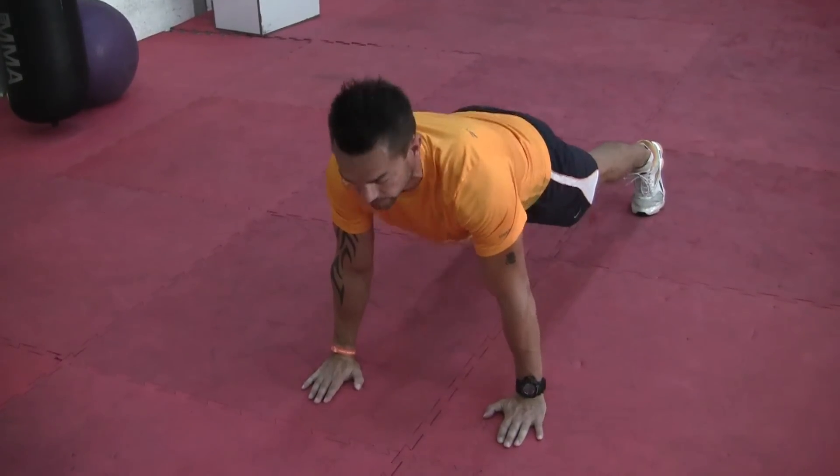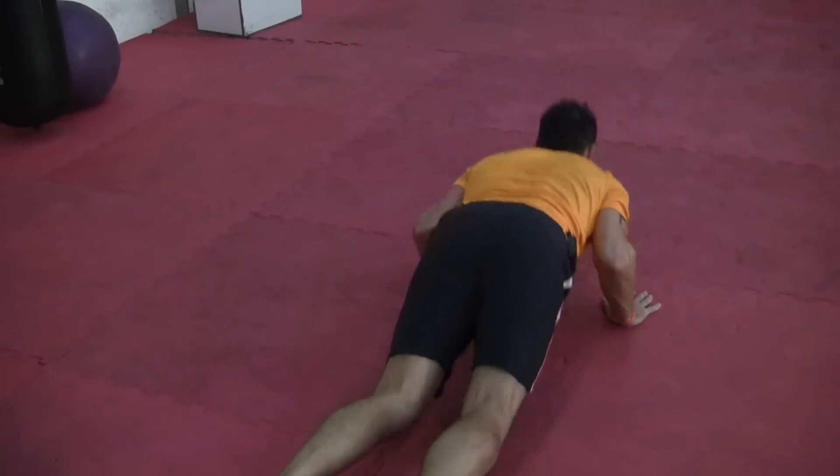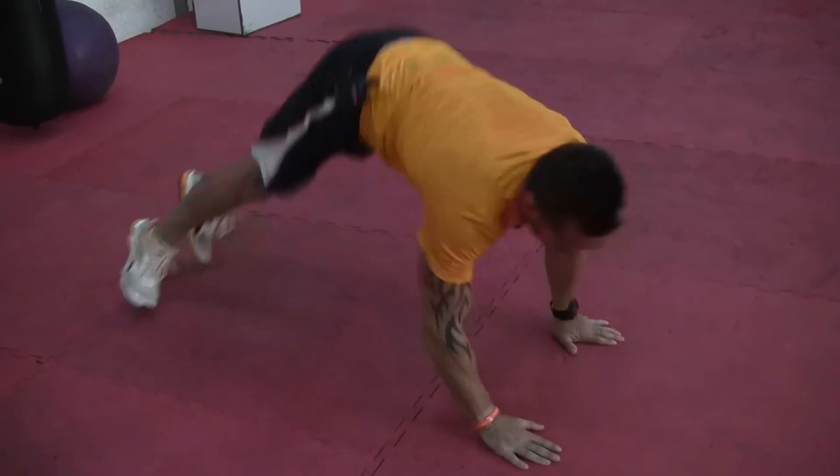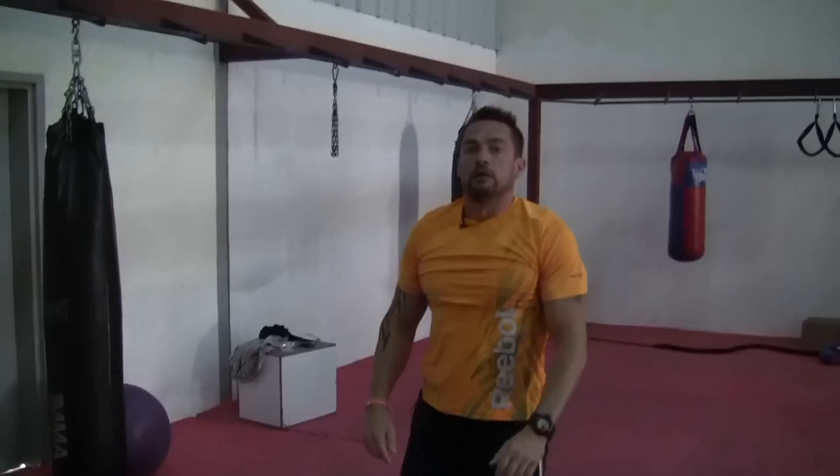Watch this one. Okay folks, the benefit of this is to give you plyometric strength and power. It's going to get you strong muscular strength endurance and burns fat. It's an intense workout. I've only done one circle there — what I want you to do is give me three to ten circles every day.